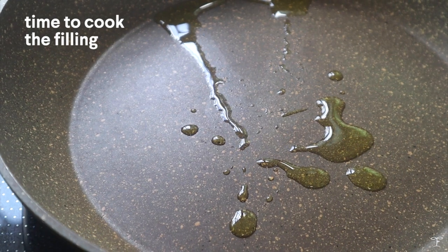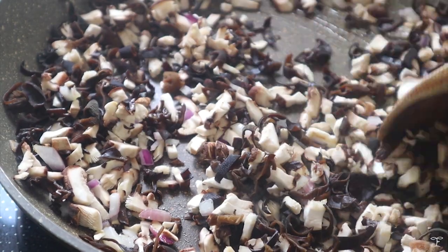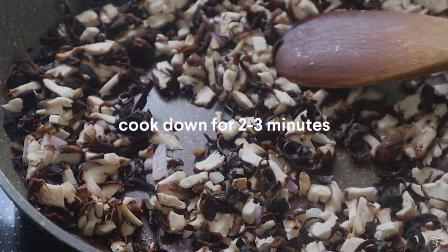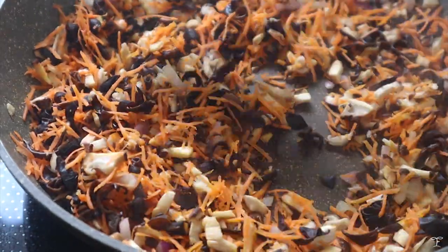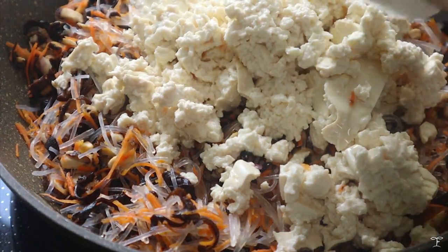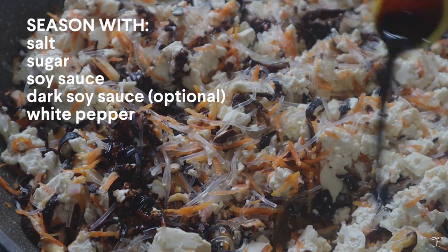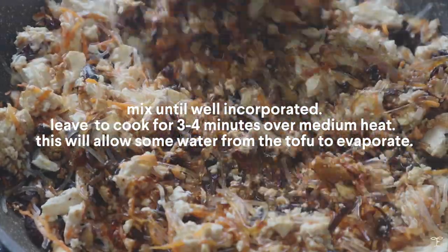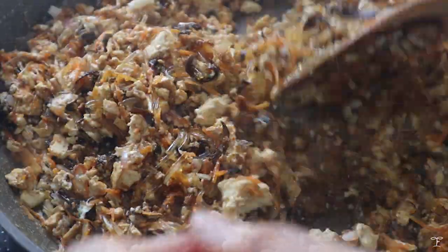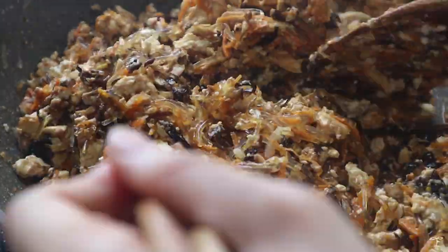We're going to cook down the filling. In a large pan with some oil, I sautéed the onion, then added in the mushrooms and cooked for a few minutes until tender. Then I added the carrot and cooked that down as well. Afterwards, I mixed in the noodles and cooked that down — they're in smaller pieces which are easier to work with. Then I added the mashed tofu, breaking up any bigger pieces, and seasoned everything with salt, soy sauce, sugar, and pepper, cooking it down until the water evaporates and the tofu takes on a minced meat texture. Taste and adjust seasoning to your liking.